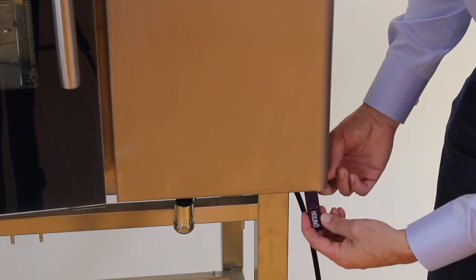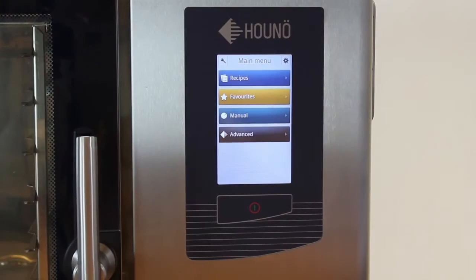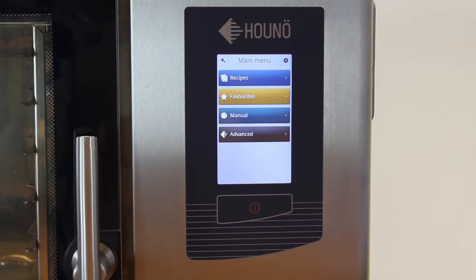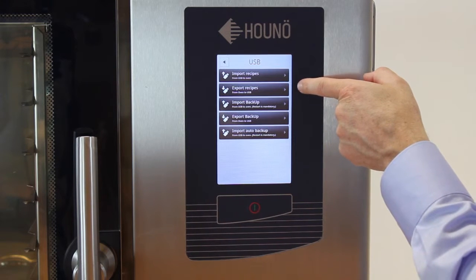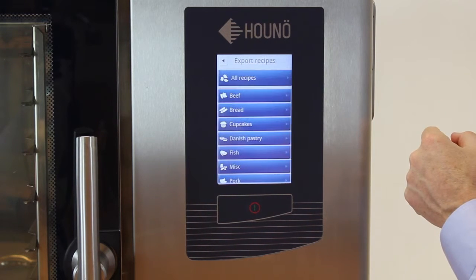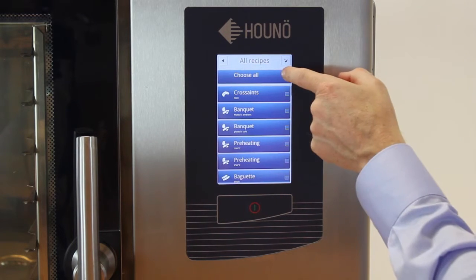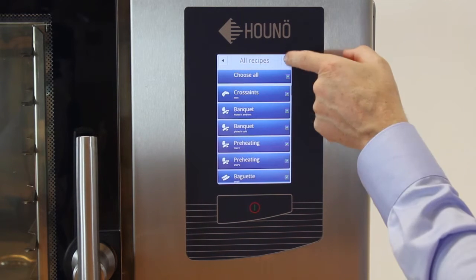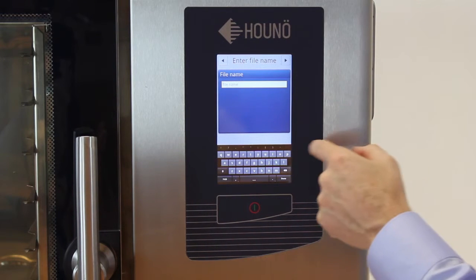Place the USB stick in the USB-C slot underneath the front panel. To save a backup of the recipes and the settings, go into Advanced, then USB, then Export recipes, all recipes. Choose all, and type in the file name.